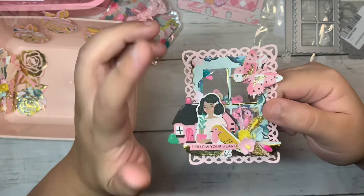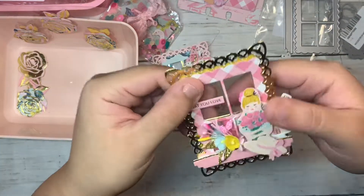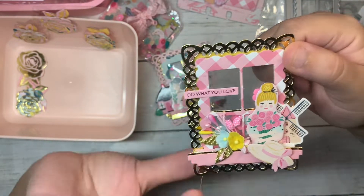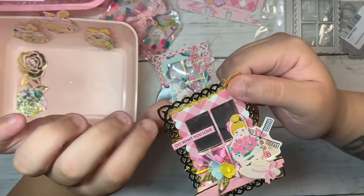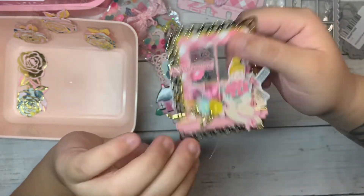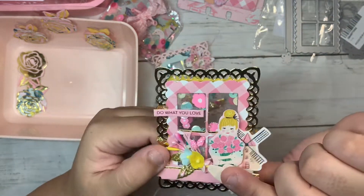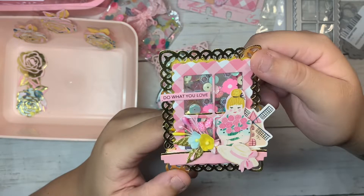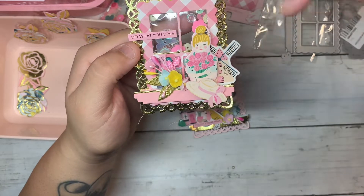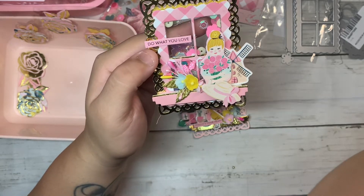Super pretty! I added acetate and hand stitched it all around with pink thread. This was another fun die to play with. The last one features this other cute girl — she's like my favorite. I used gold paper cardstock and this one is also a shaker. You can see the sequins at the bottom. It has the same flowers added on the other side, and I love this beautiful hat.